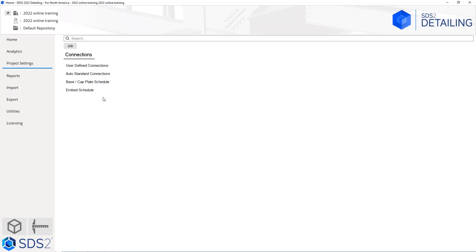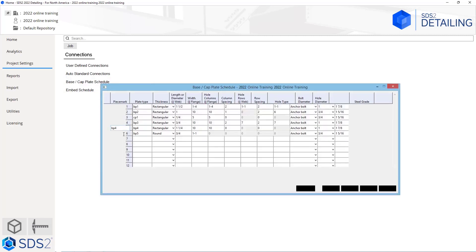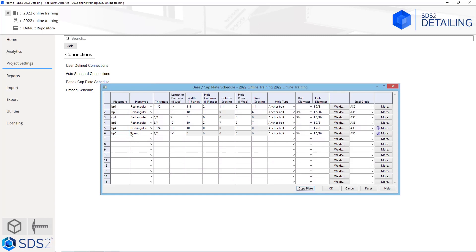To show a couple more things in our base and cap plate schedule, I'm going to open this up just for example. If I wanted to, I could copy this plate straight down and it would just create a BP6, copying across all of that information exactly. So I would have to go in and make a change to that if I wanted it to be different. Having two identical plates with different marks will not work inside of SDS2 — it will only use the one mark for the plates in the model. There must be a difference in the plate for it to give you a different piece mark. For this you could add something like a zero diameter hole or change the steel grade.